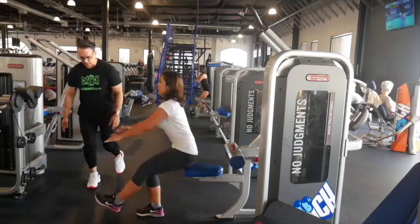With the dumbbell lateral raises with 5 pounds and the squat curl press, everything improved. And finally, Caesar chose pistol squats but seated to help me a little bit.